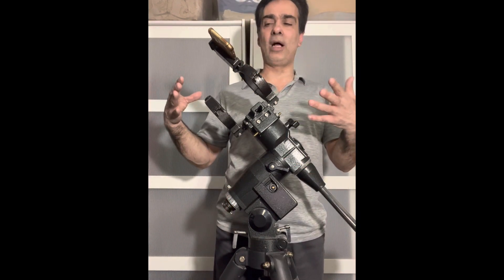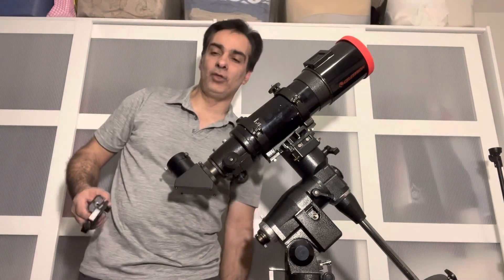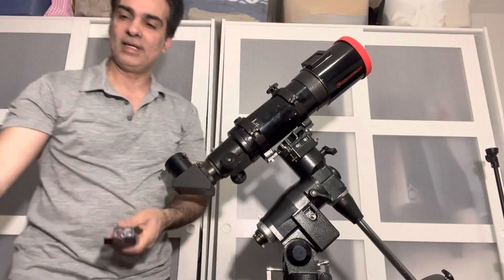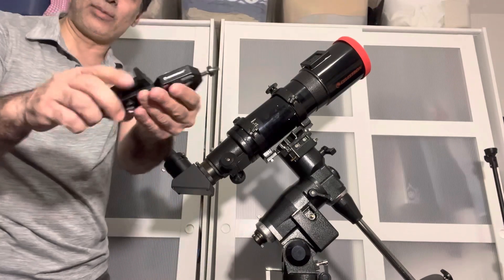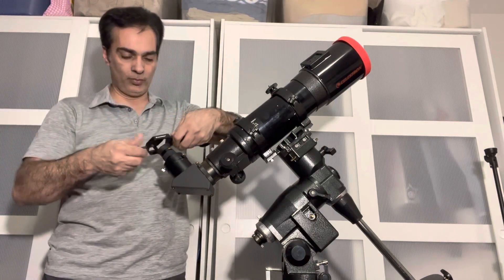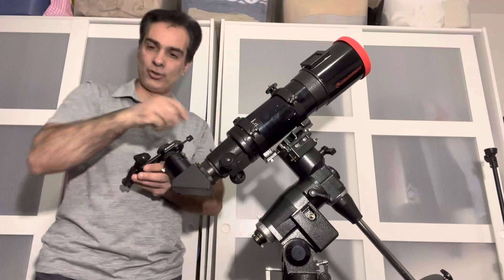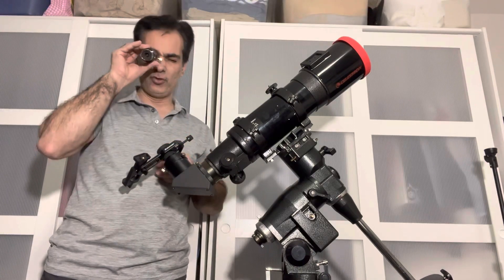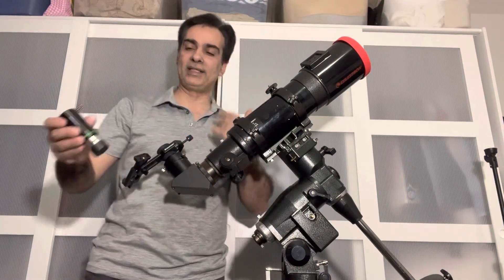The next way to get more out of cell phone astrophotography is instead of just resting on top at whatever power — which is essentially zero power — put an eyepiece in and get one of these camera adapters. There are several different kinds on the market. Basically you attach that to your eyepiece. You could also add a Barlow — this is a five-times Power Mate; Tele Vue makes some of the best Barlows there are. So if you want to get really close on a planet, put that in, put the eyepiece, and you could really bring it up close.